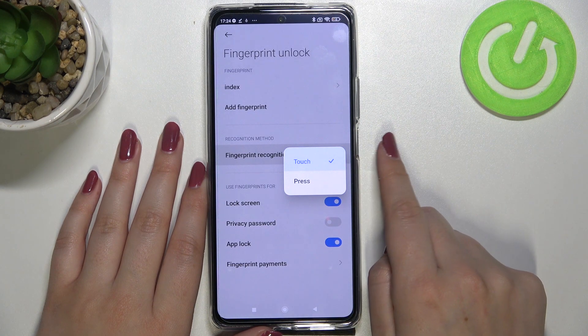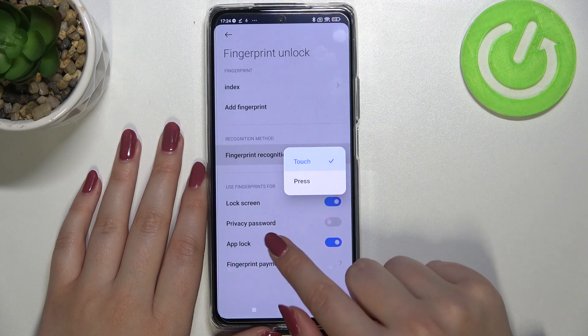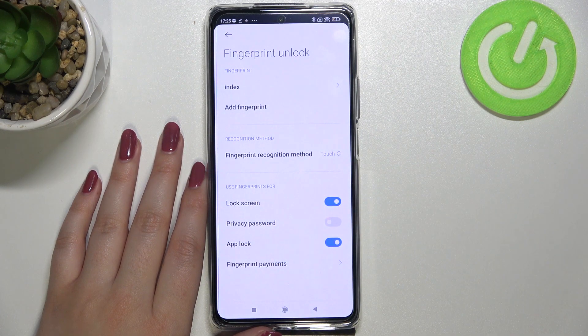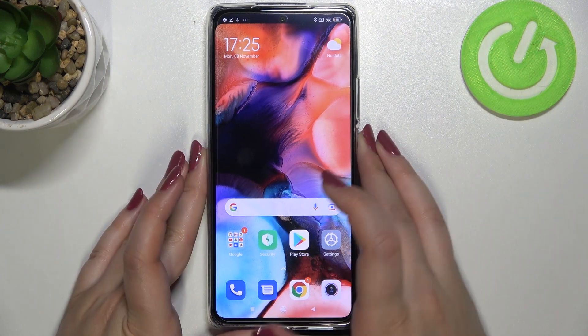There's also a recognition method setting where you can choose to unlock the device by simply touching the power button or by pressing it — I'll stick with the touch option. You can also decide what you want to use the fingerprint for: lock screen, privacy password, app locks, and fingerprint payments.